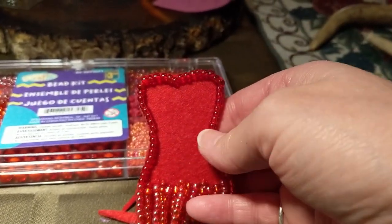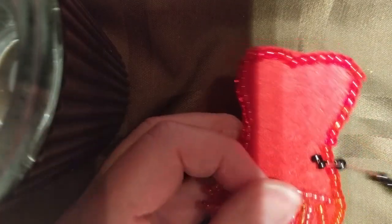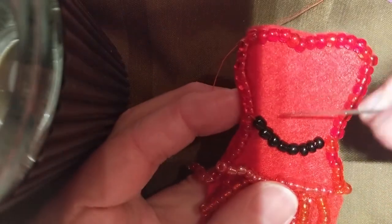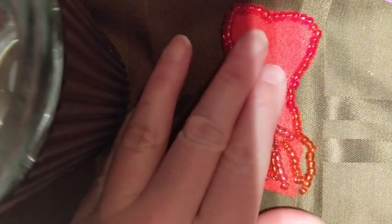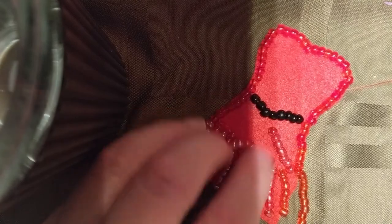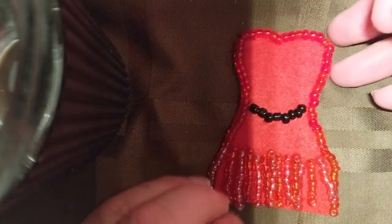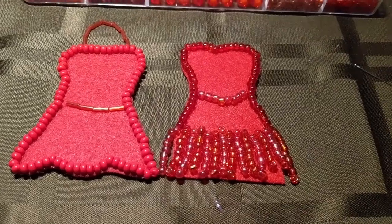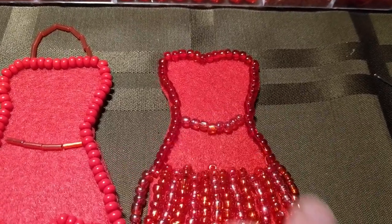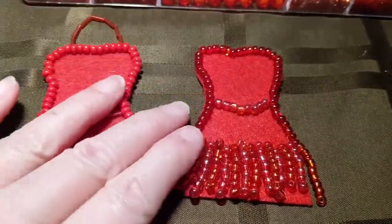I think I'm going to add maybe a little black belt — just add a little row here for a belt. I'll probably tack those beads down. I decided to go with a belt; it's a little bit lighter color. And there you have it — two different styles.